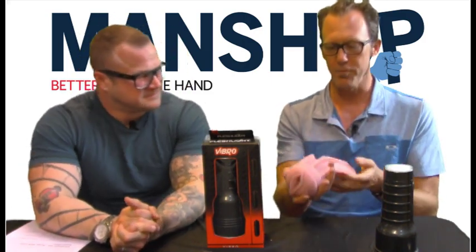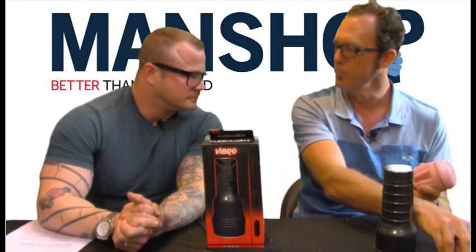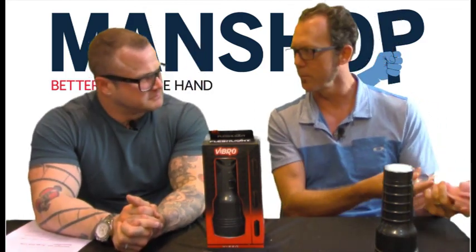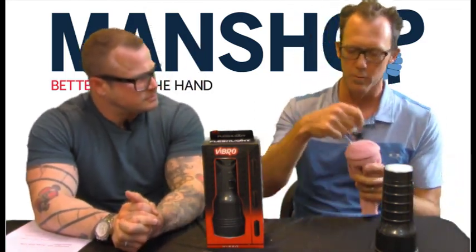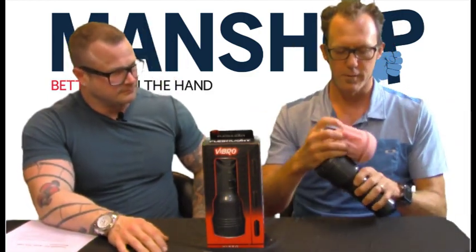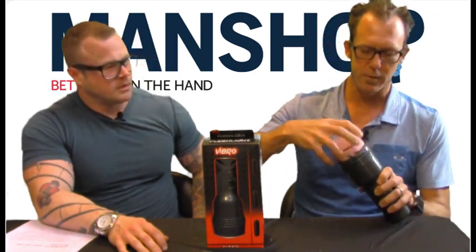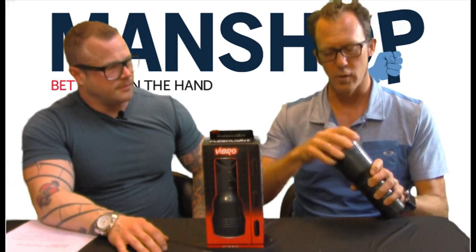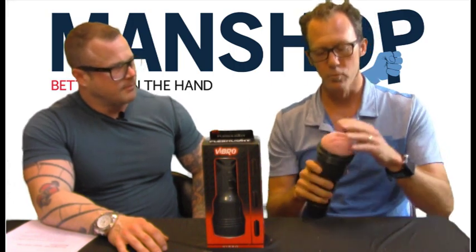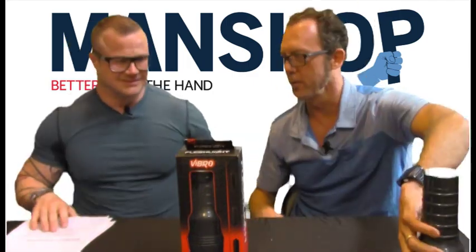I throw it into a bath of warm water and throw the packet of lube into the water too, maybe keeping another one that's not as warm. I take the warm lube, screw it into the warm Fleshlight, turn on the bullets — actually I put the bullets in after it's all warmed up — then slip it back into the container. And voila, you've got something that really simulates a warm, wet flesh feel.